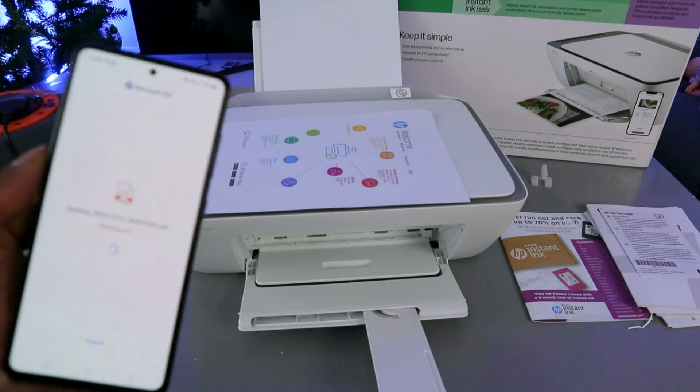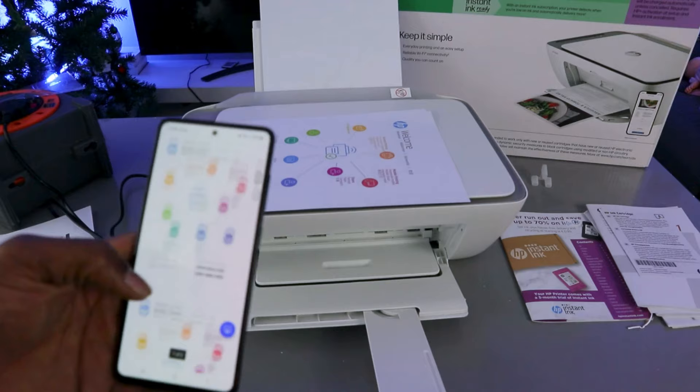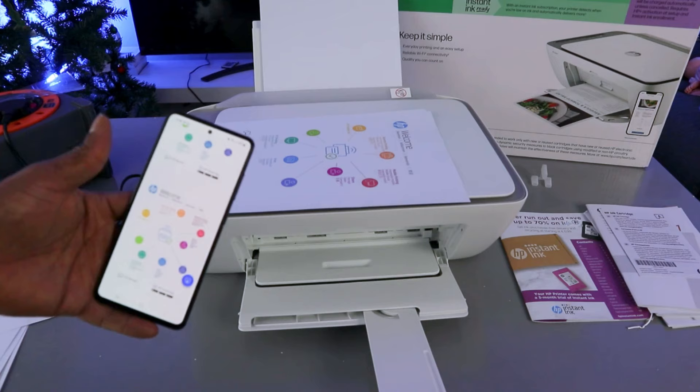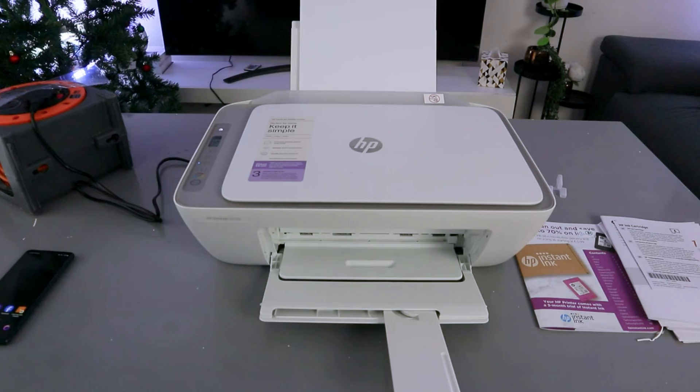Here we go — the first and second scanned pages are both there. So this is exactly how it works: how to scan your document from the HP DeskJet to your mobile phone, save it, print it out, and share it with somebody. Now I'm going to show you how to copy a document — black or color.